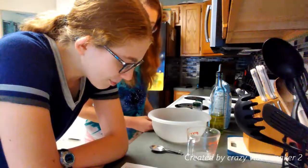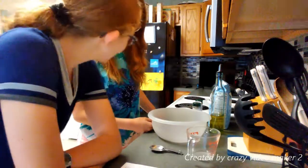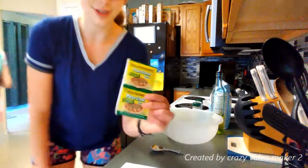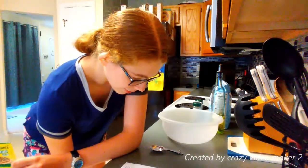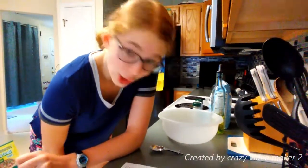Add one cup of warm water to a large mixing bowl. I'll get the yeast. We have to sprinkle yeast on top. How much yeast, you may ask? Good question. It just occurred to me — you guys might not know who I am.